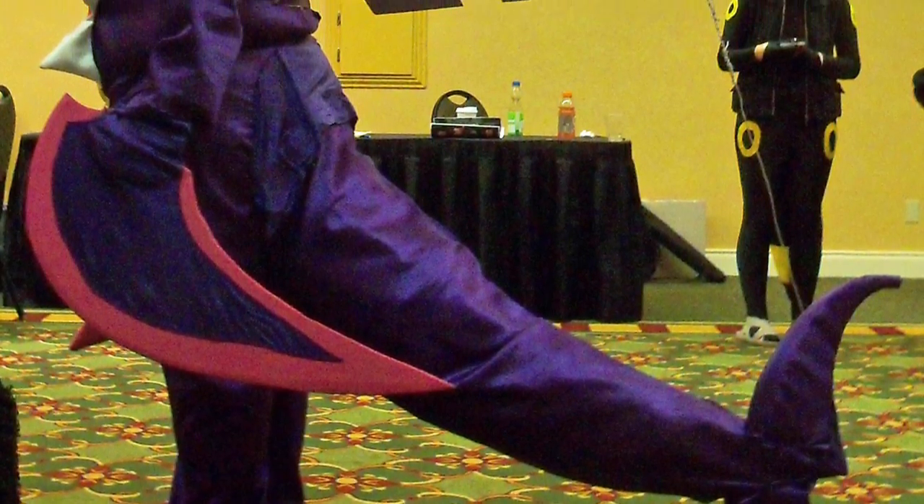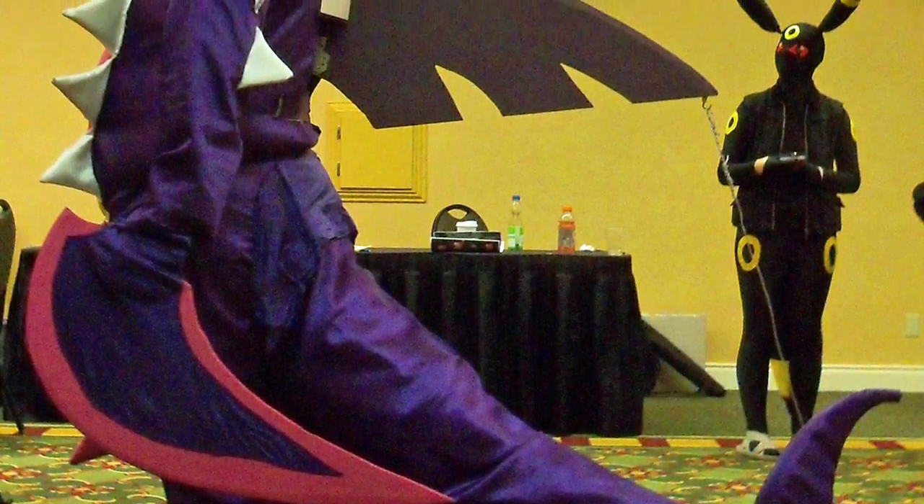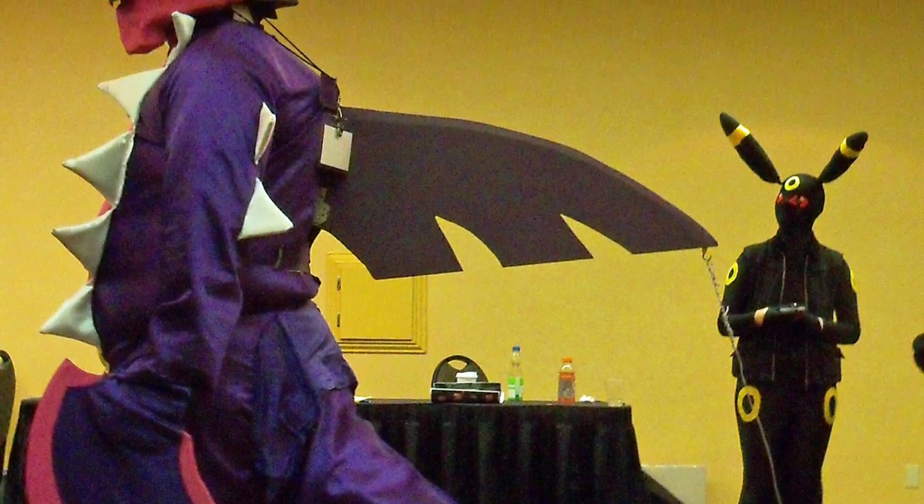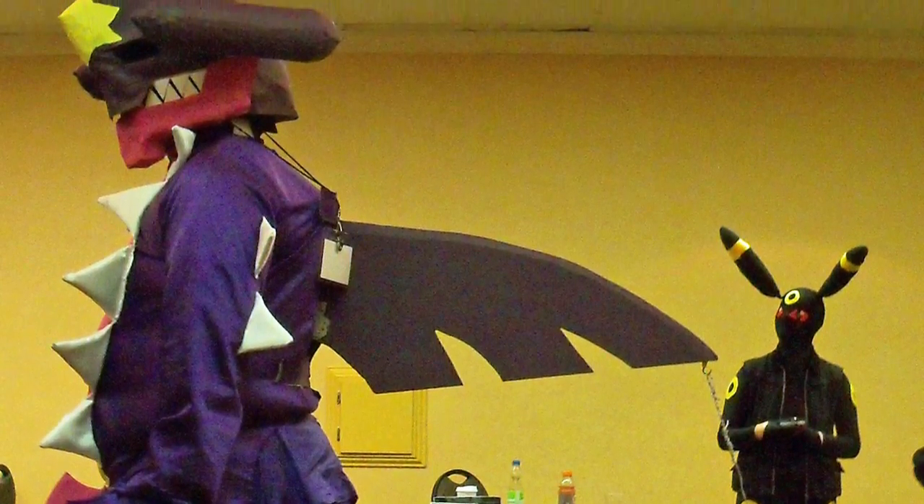We have a little bit of it here, but you can see a full picture right now. Ross, let's talk about a few parts of it. Let's start at the beginning — why did you choose to make a Shiny Mega Garchomp in the first place?